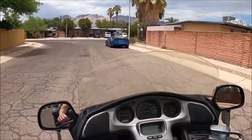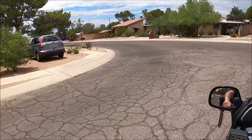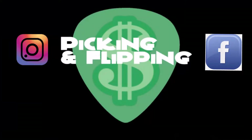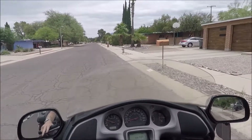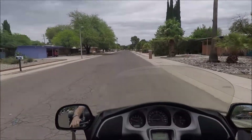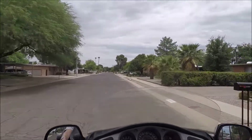Look at that. Definitely a sweet ride right there. What's up everybody? Welcome back to another Pickin' and Flippin'. Today we are out testing some equipment for our trip.